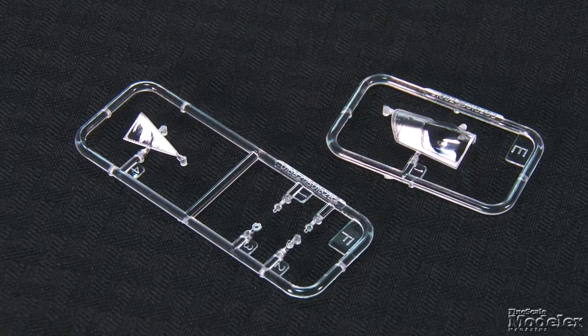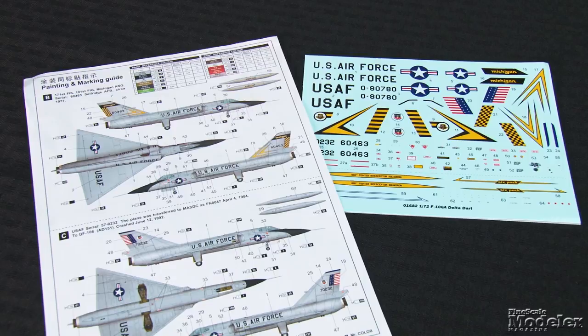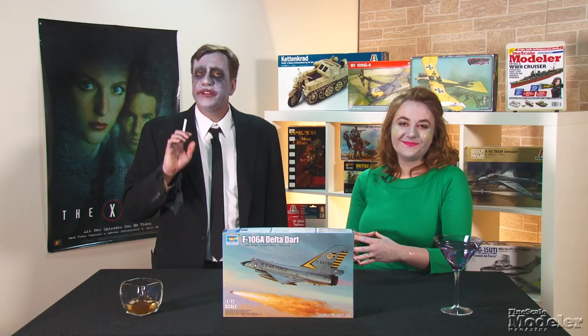Decals supply markings for three Delta Darts: one with the 460th Fighter Interceptor Squadron, one from the 171st Fighter Interceptor Squadron of the Michigan Air National Guard, and one from the Air Defense Weapon Center. It looks pretty good in the box and will likely be a straightforward build, but there are a couple of odd call-outs in the instructions, including painting the inside of the speed brake under the rudder even though it is molded closed.